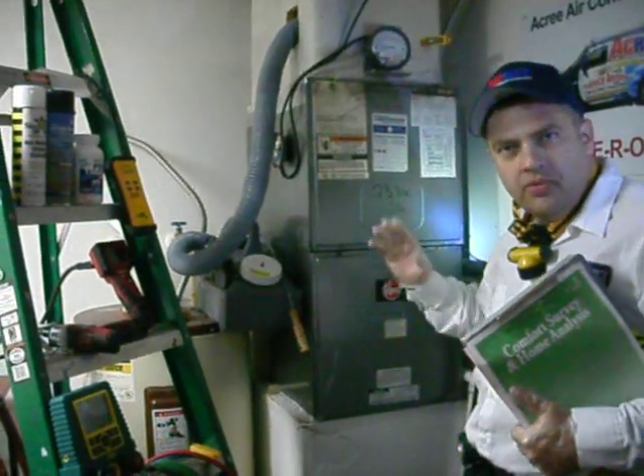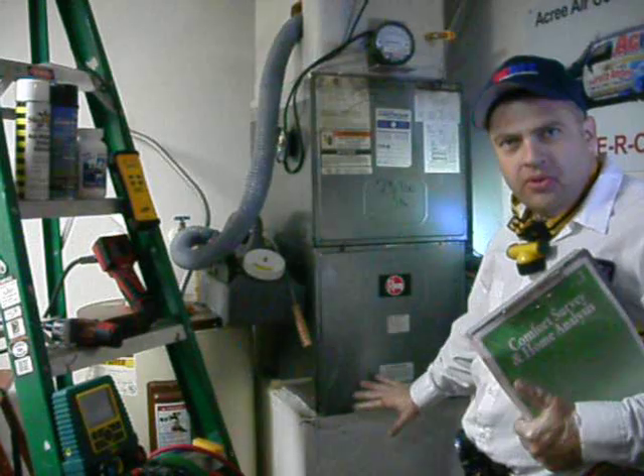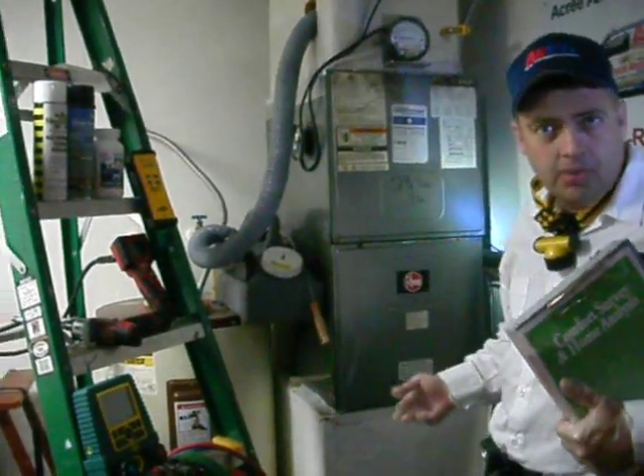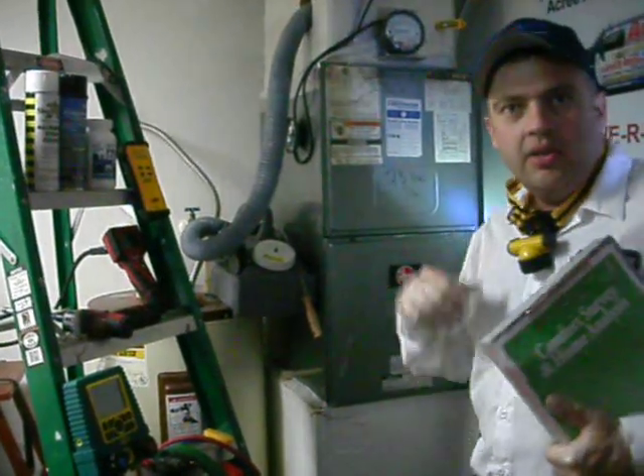It's also the area where most mold, mildew, or odors will originate from, because the drain pan is here and the moisture that we remove from the house is collected here and drained away. Moisture is always the source of any type of odor or mildew problem in an air conditioning system. If you have an odor coming out of your ductwork, in all likelihood, this is where it's starting and then going into the house.